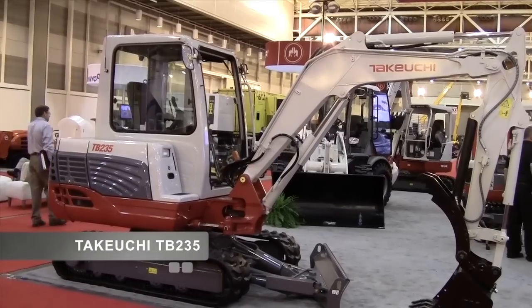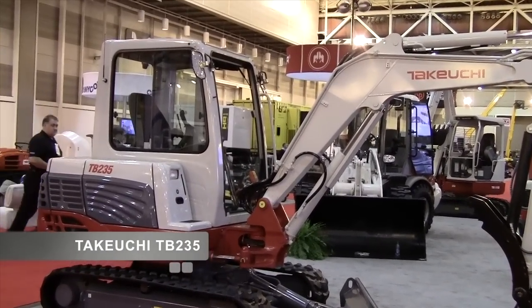Hello, my name is Dale Keller. I'm the Northeast Region Product Manager for Takeuchi Manufacturing. Today we're going to be going over the features and benefits of our TB-235. It's a conventional tail swing machine weighing approximately 8,000 pounds.